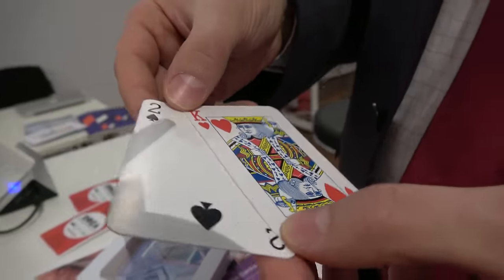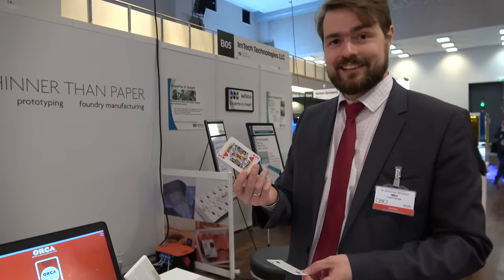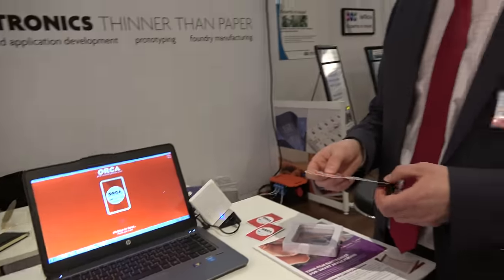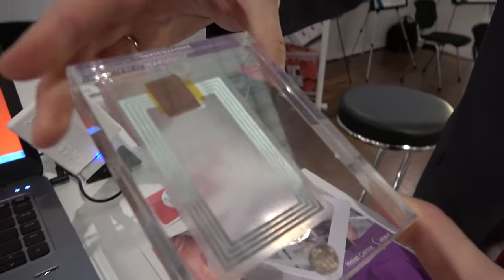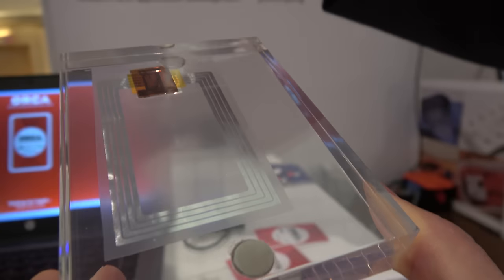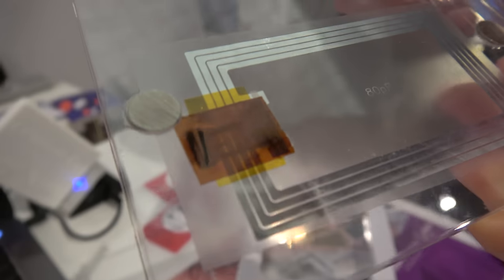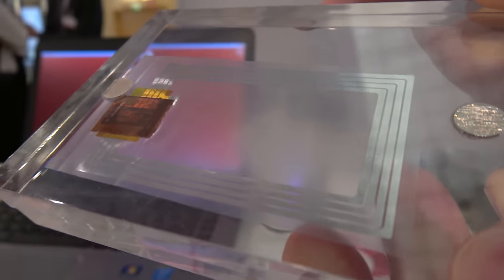It looks like normal cards, but there's printed electronics inside. This is not a normal card — this is a connected card. In each of these cards there is a small plastic chip inside. It's an RFID tag with a standard commercial RFID antenna and a plastic RFID chip. There is no silicon — it's all made of plastic. This is a 12-bit RFID transponder chip.